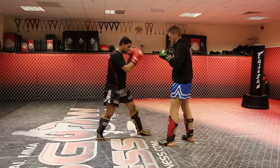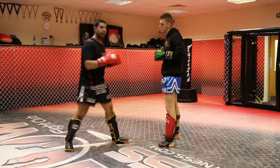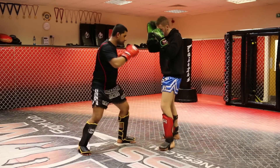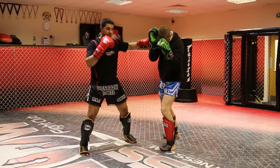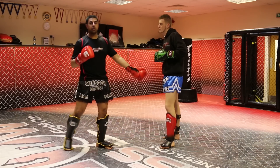This would be my number one way of setting up a nice low kick. The hook doesn't even need to be powerful — you can even just use it to push his weight over. Less chance of him checking.